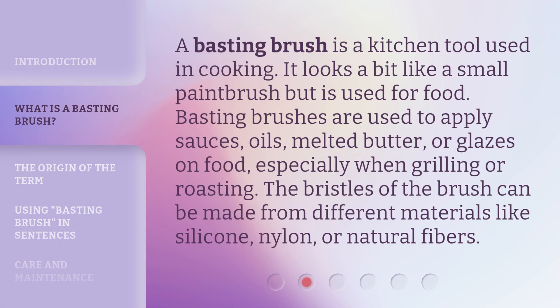A basting brush is a kitchen tool used in cooking. It looks a bit like a small paintbrush but is used for food. Basting brushes are used to apply sauces, oils, melted butter, or glazes on food, especially when grilling or roasting. The bristles of the brush can be made from different materials like silicone, nylon, or natural fibers.